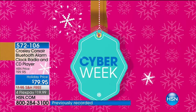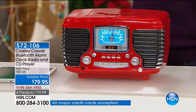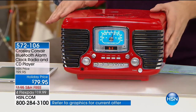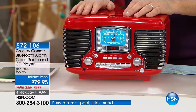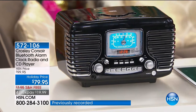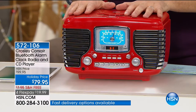We got lucky tonight — we have the Crosley, once-in-a-lifetime opportunity, and this is the last airing of the entire holiday season. Red or black — one picture is worth a thousand words. Take a look at retro charm — incredible appeal with a CD player, AM/FM radio, onboard display, and for the first time ever, Bluetooth technology. There are only 200 red ones and the rest in black — I'd guesstimate the red will be sold out within three minutes of me announcing that.